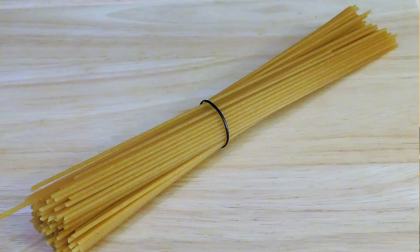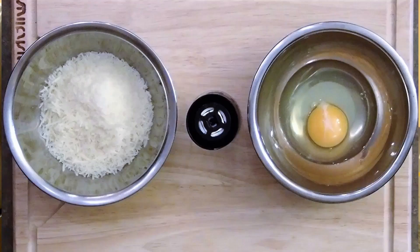My choice of pasta today is going to be spaghetti. I have used linguine noodles in the past and fettuccine, but I prefer to use spaghetti noodles. I'm also going to be using some fresh parmesan grated cheese, one whole egg and some fresh ground pepper.